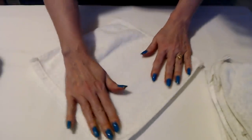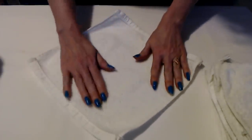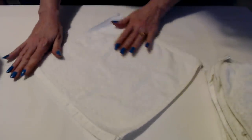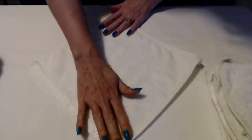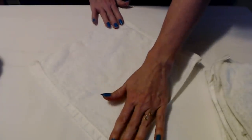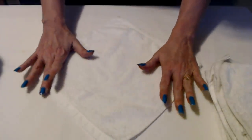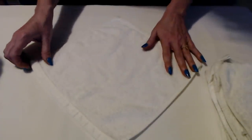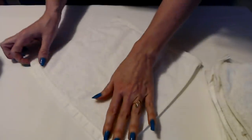I got this technique from Maria Gentle Whispering and I'm going to put a link in the description to the video where I first learned to do this. I have been folding my washcloths this way ever since I saw her do this, and it's a roll.